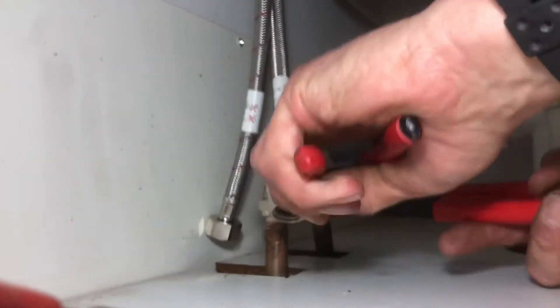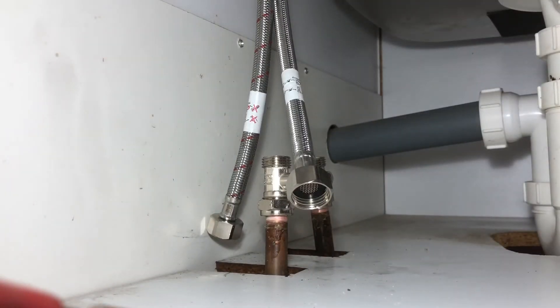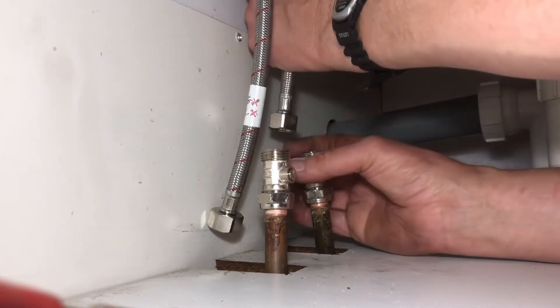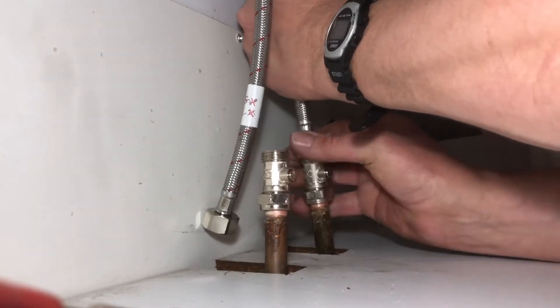Now I can turn these isolating valves off and continue working, but I don't need to. If the customer says you need the water back on, you isolate this off. This goes on now — hand tight.